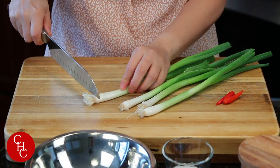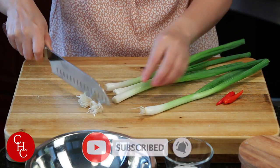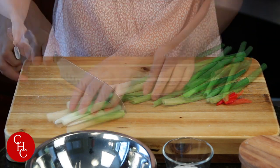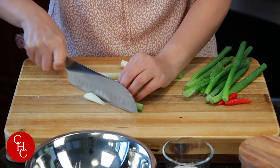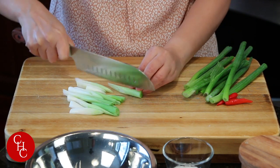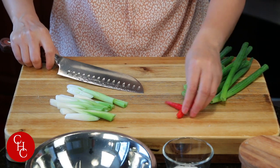For the green onions, we just need the white part for the green onion oil. We cut it at an angle like this, in big pieces. And for the chili peppers, I just cut them in half.